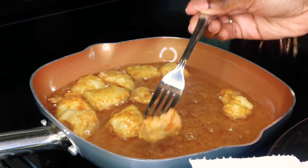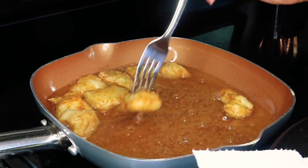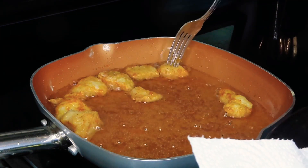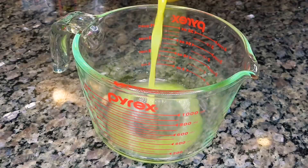I ended up doing three batches just so I wouldn't run the risk of overcrowding my pan and creating too much steam, which is not what you want when you're frying. So while our chicken is continuing to do their thing, we're going to go ahead and work on our orange sauce.